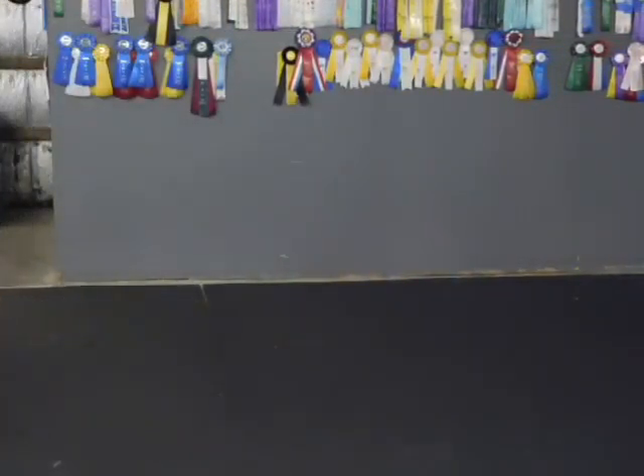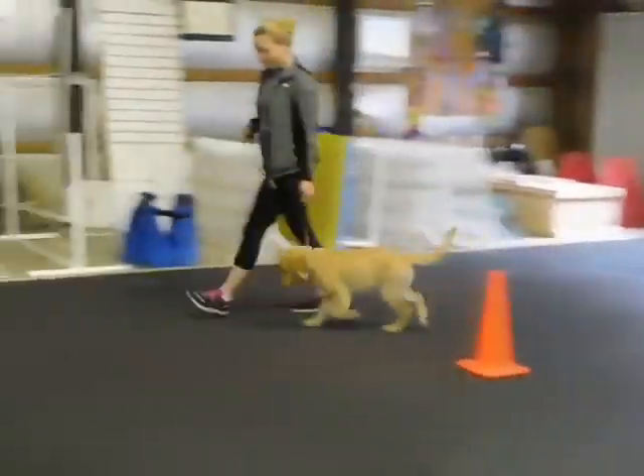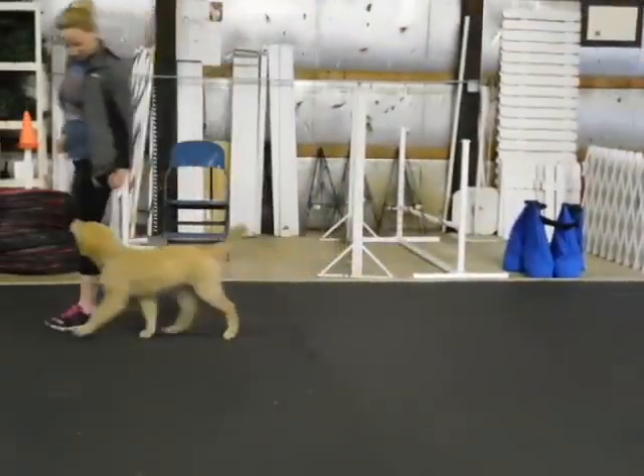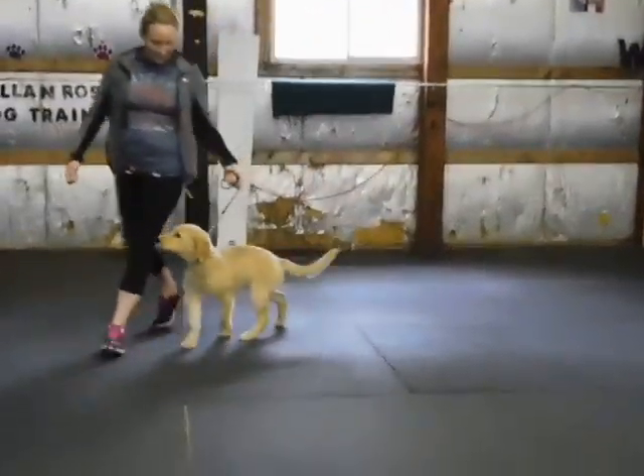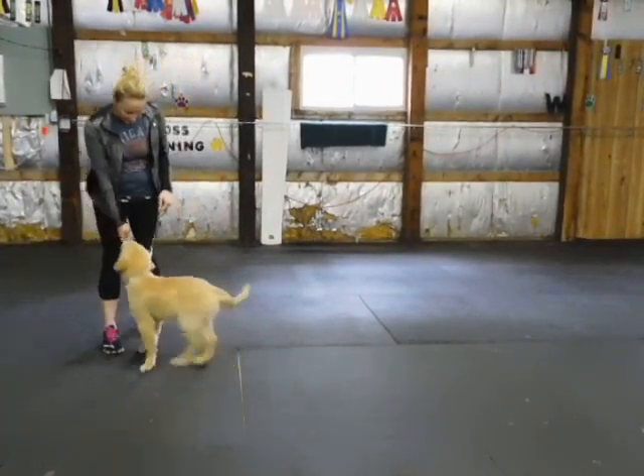Walk towards the camera. If you don't have the food, don't do it yet — just keep walking around. The food should be on your right side. You have two pieces of food in your right hand. Put the leash in your left hand. Keep walking. Put all of the leash in your left hand.